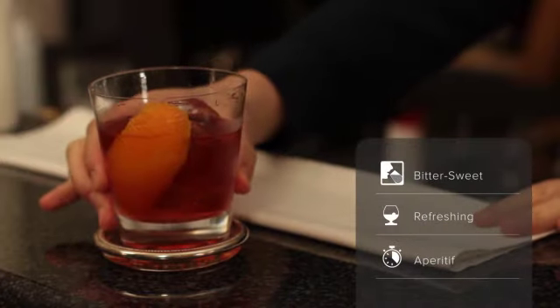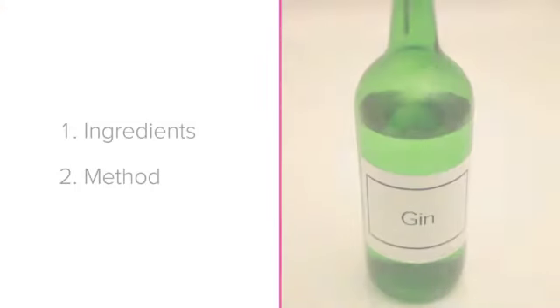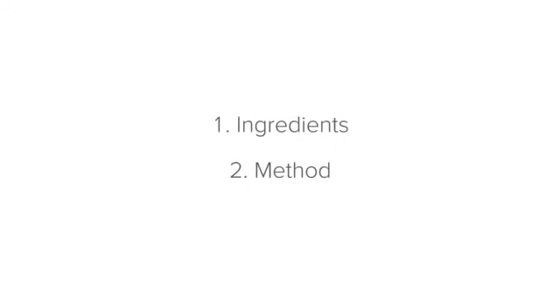It is bittersweet in flavor, a refreshing aperitif that is often enjoyed by Italian guests. To make the Negroni we'll look at the ingredients that you'll need, followed by the method when making the drink.